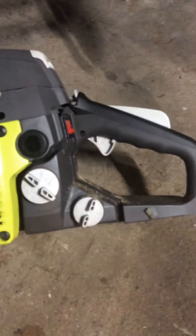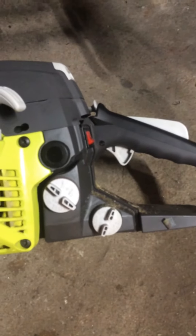Here's the gas and where the oil goes, right here. Pretty simple to figure that out. It has a little label to tell you. They gave me the wrong guard for this, so it's a little loose, but not too bad.